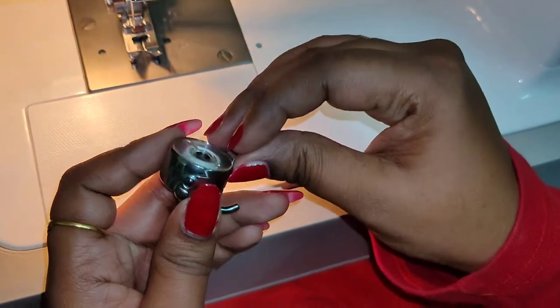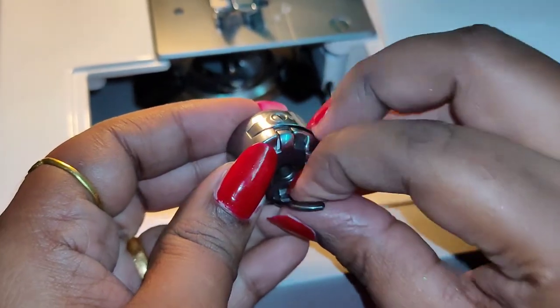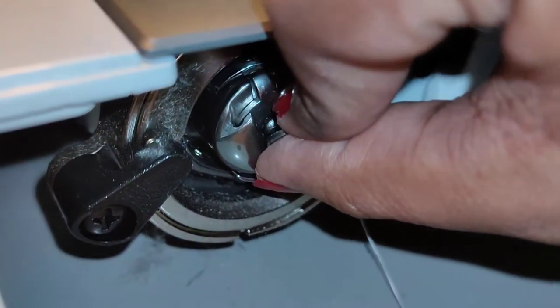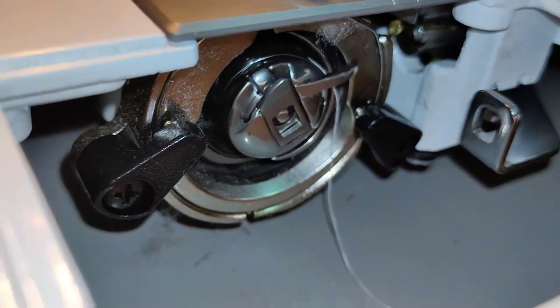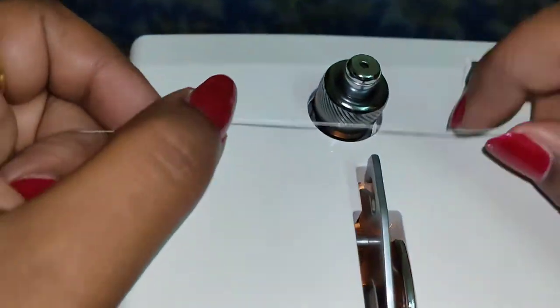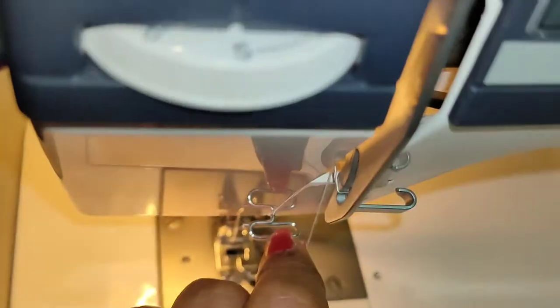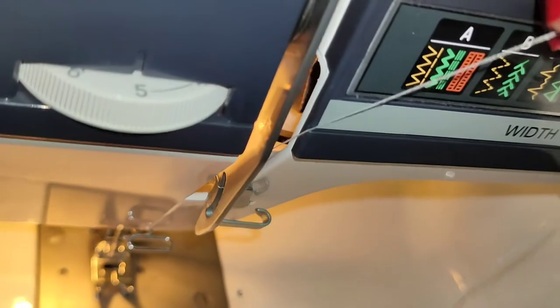I am going to open the bobbin. Put the side and add a little bit. We have to close the side. I am going to make this piece.